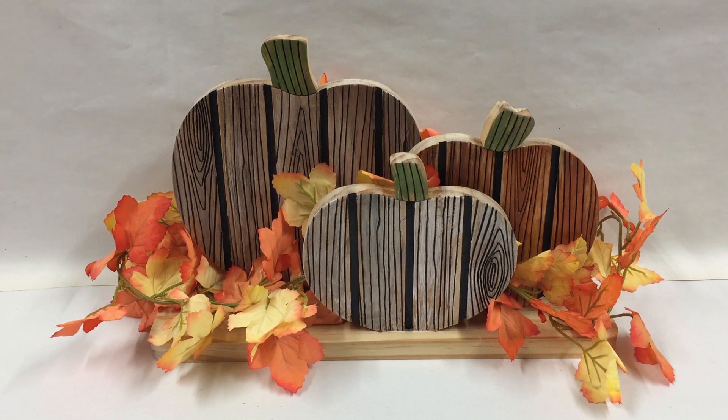Hello everybody, Michael Tyler here with another free Vectric project of the month. This month's project is an autumn themed project you can create over a weekend, and I call it the Pumpkin Patch Decor. I was inspired by seeing some larger projects that were similar to this, made with real slats for a porch display. I used the Vectric V-Carve software to create this smaller version just for you.